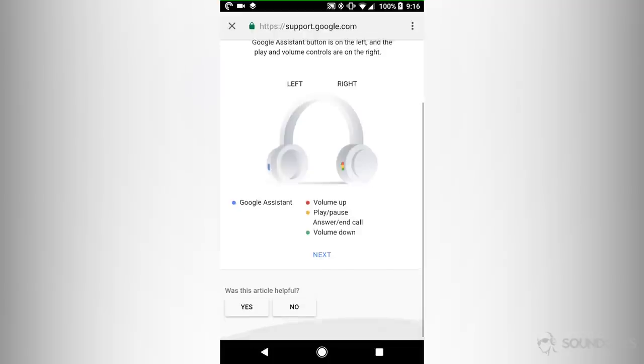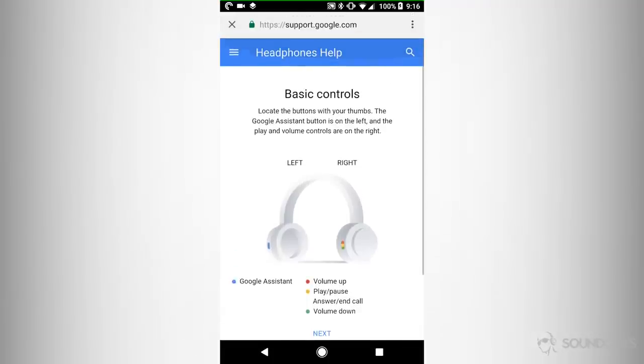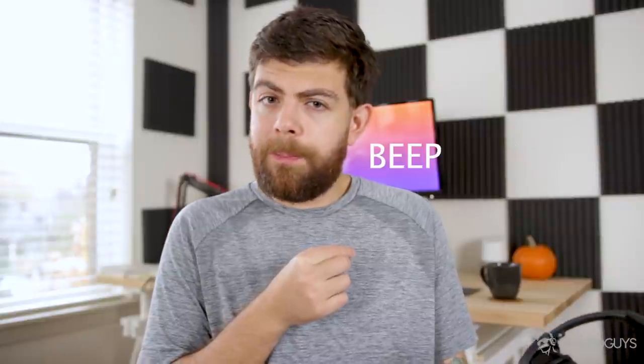Then you can ask it questions just like you would if you activated Google on your phone, except it's much quicker. As soon as you press the button, the headphones start listening to what you have to say and you can ask a question or give a command. Normally with headphones that have this functionality, you'd have to hold it down for a second, wait for the beep beep, and then Google or Siri pops up on your phone before you can ask the question. With these it's instant — you press the button, the headphones start listening, and you can ask something like 'how are the Knicks doing' or give a command like 'remind me at 11:30 a.m. to tell Joe Hindi that I named the headphones after him.'